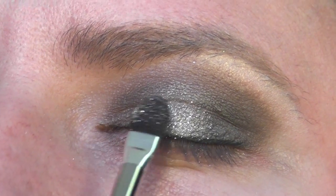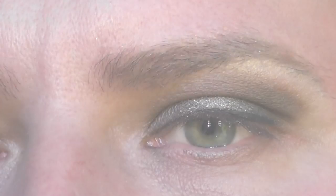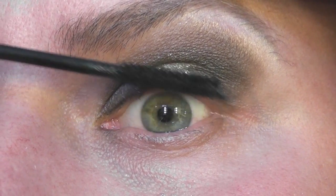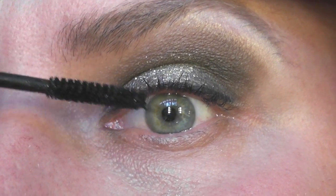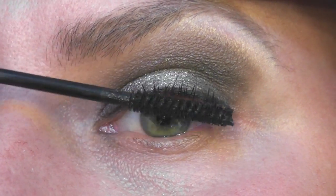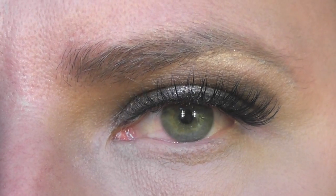Apply shimmering beige glitter just to the middle part of the eyelid. Next, mascara. If you've got good lashes, stop here. If you don't, apply a set of false lashes to complete the look — we're not even going to connect the bottom, just pop these on.